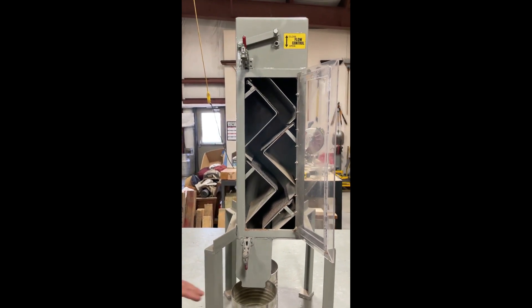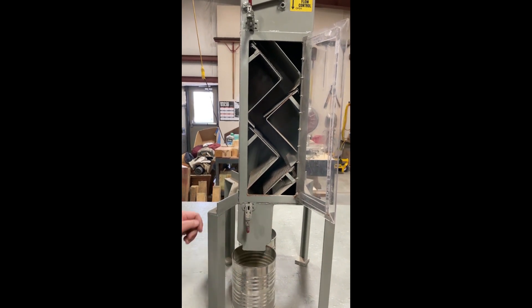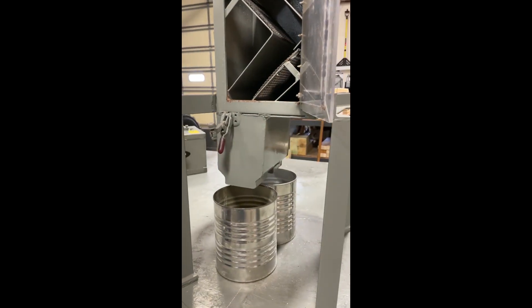The front of all the cleaners is where the good product will come out. The back is where the FM — the foreign material — would come out.